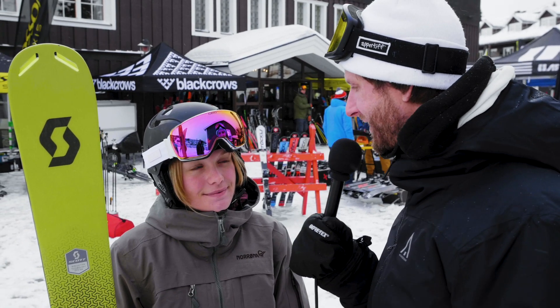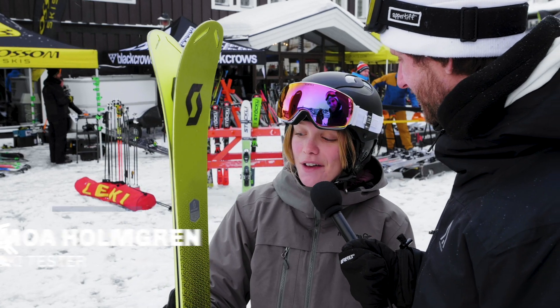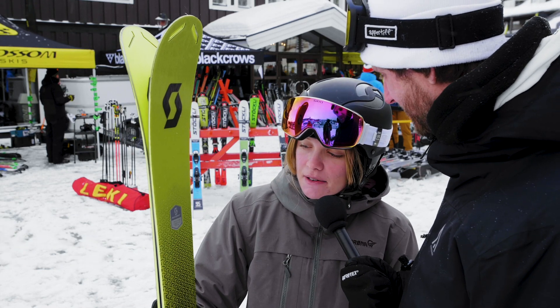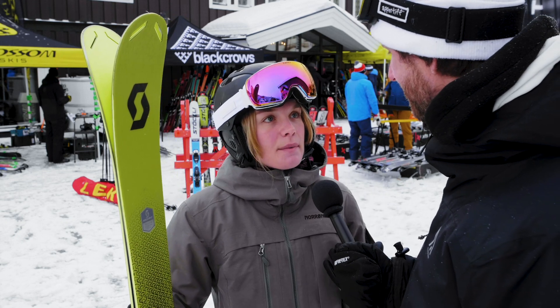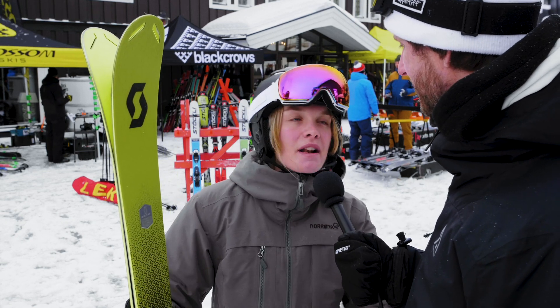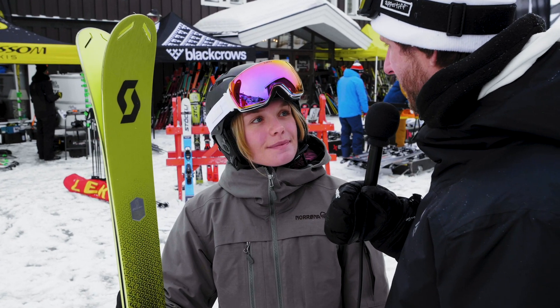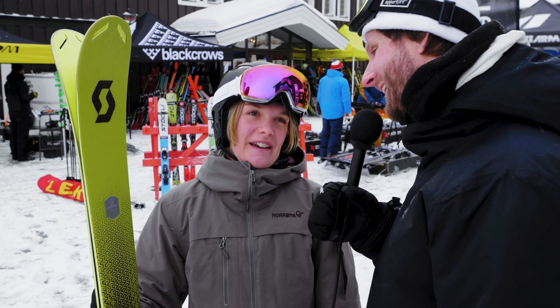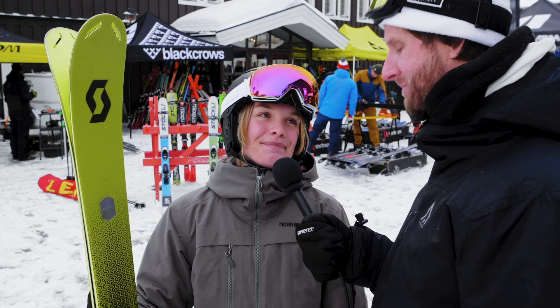Moa, how was the Scott Scrapper 105 to ski on today? This is unfortunately not a favorite. There's nothing particularly bad about it, but the feeling I get from the ski — it's like nothing's really happening. A bit slow. Is it a boring ski? Yes, I'm sorry to say. So what's your rating for this one? It's a 3.